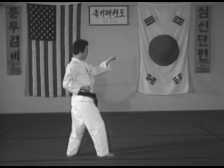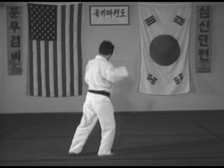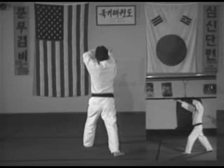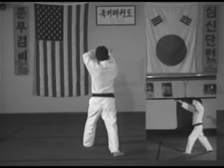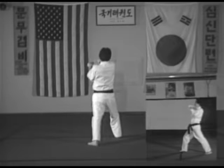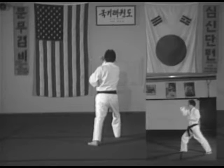Thirteen: pivot on the ball of the right foot 90 degrees to the left, left front stance, right front stance, right front kick. Fourteen B: landing in a right front stance, right back fist strike to the face.